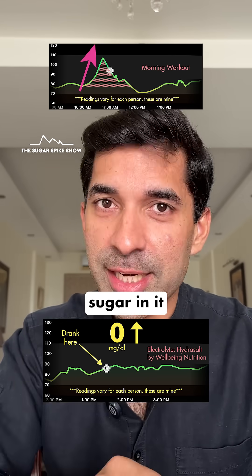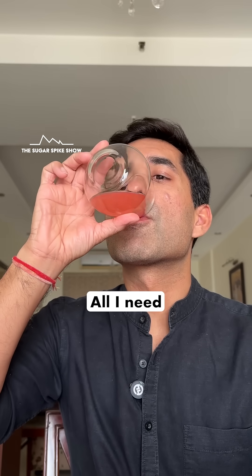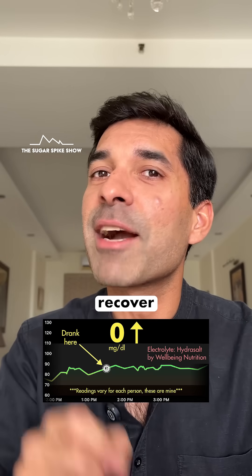This happens because my body naturally increases blood sugar levels to fuel my muscles. So why would I have an electrolyte with added sugar in it when my body is already using its reserves to fuel my muscles? All I need to do is replenish my lost minerals so that I don't get a post-workout headache and I can recover faster.